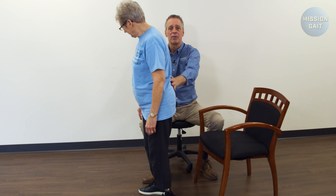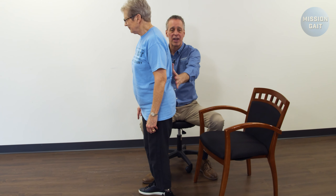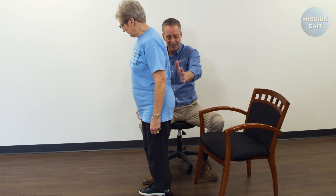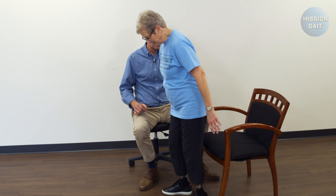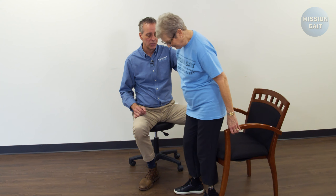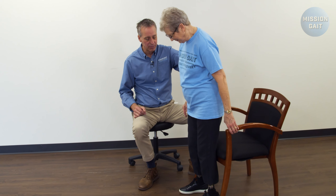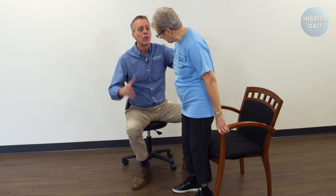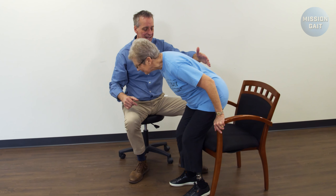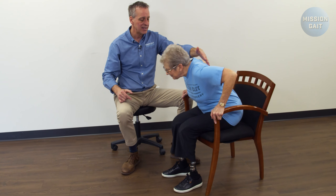For a higher level patient working on sit control — that ultimate sit control — the patient is going to step back to the chair until she feels that chair on the back of her leg, gets into a position where she knows she has a good stable stance, and grabs the chair. As she sits, remember to keep that head slightly forward as her hips go back to control the speed of the descent, and sit straight down into the chair versus falling back into the chair.